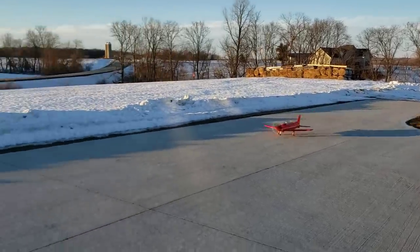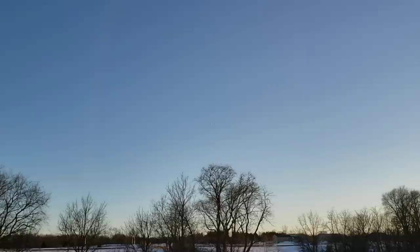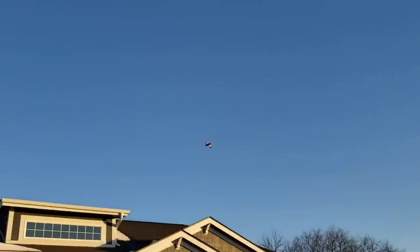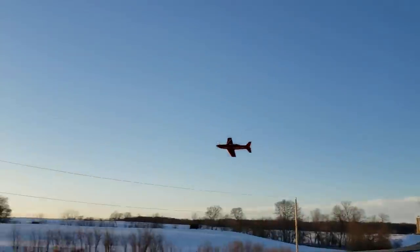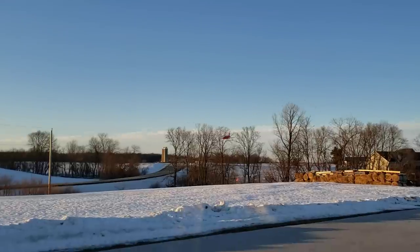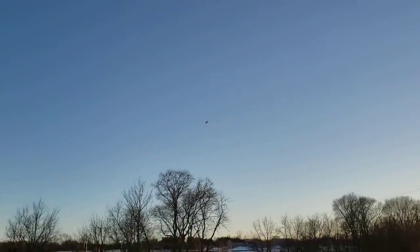Beautiful takeoff! A little bit of yaw, a little bit of yaw correction there - I don't know if that's just wind or an AS3X issue. Wind kind of kicked up a little bit. That's so gorgeous. This plane flies great - it really does. Not only is it beautiful but it flies really well. I caught the wind just at the weirdest time there but we're not having any issues with the yaw now, which is pretty awesome.